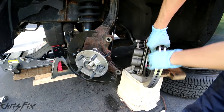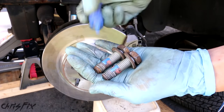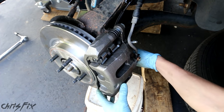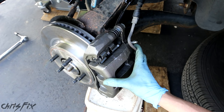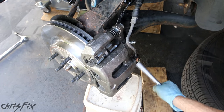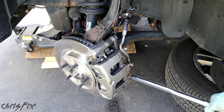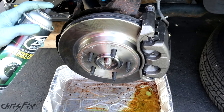With the wheel bearing bolted in and the ABS wire connected, let's get the brakes back on. We have our two caliper bolts — see where the red Loctite was? Add some blue Loctite. Just align the caliper up with the bolt, hand tighten it, and do the same thing for the bottom bolt. Once both bolts are in place, tighten them down with the ratchet, then torque them down to 100 foot-pounds each. Also, my greasy hands got onto the brakes, so make sure you clean that off before you put everything together.